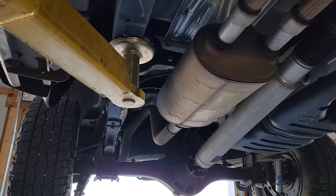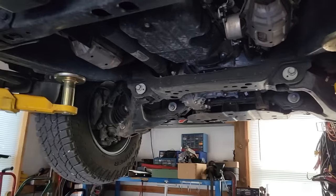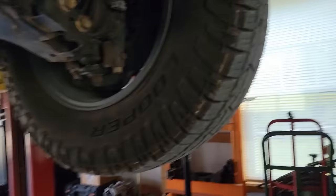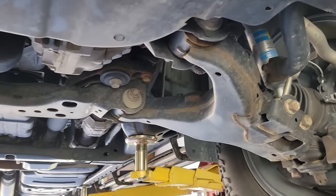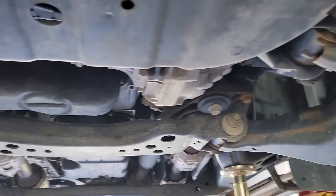This thing has spent five years and a hundred thousand miles in the rust belt, the salt belt of the country. Look at this front cross member up here — the front of the truck is where the road salt is going to blast it first. You see a little bit of surface rust on the A-arms, but it's not bad.